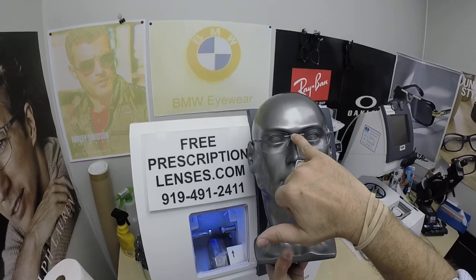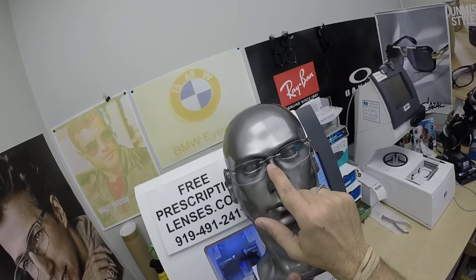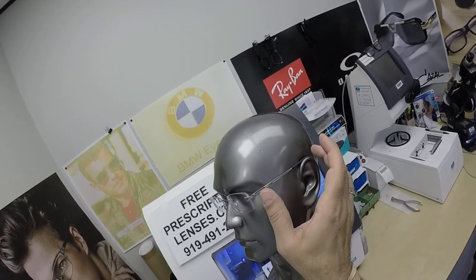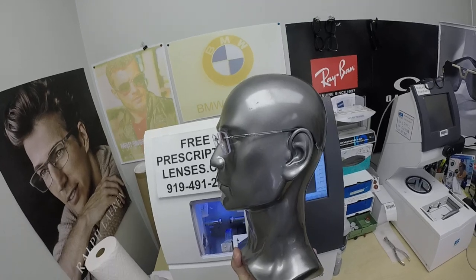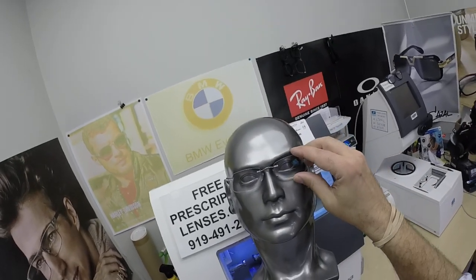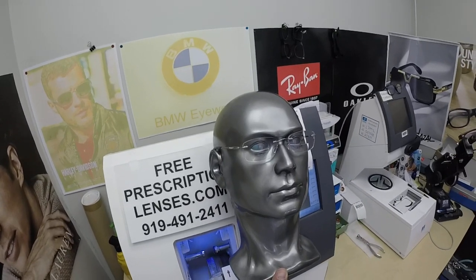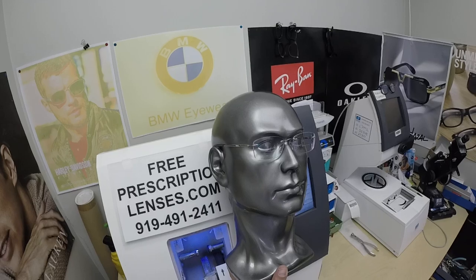The bridge comes in three different widths: 17, 19, and 21. The temples come in three different lengths: 140, 150, and 160. And there are hundreds of shapes out there, so we just can't possibly put all the combinations on the website. If you know what you want, give us a call.